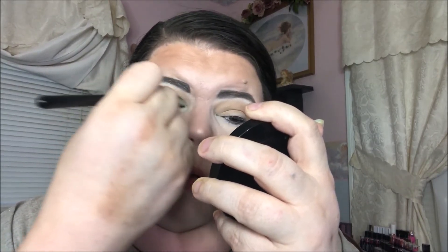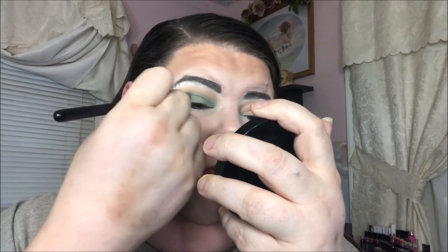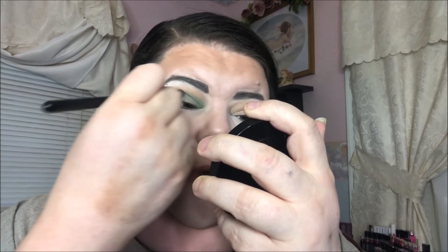I'm going into this green here — it's like a seafoamy green — and I'm gonna put that in my socket. That's really pretty up against that brown tan shade, and it went over the top really nicely.